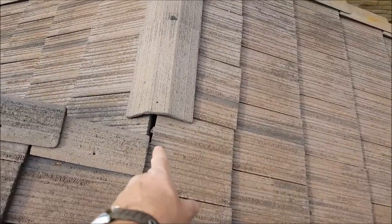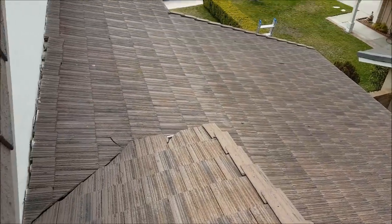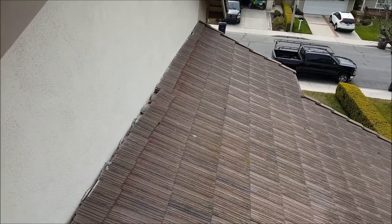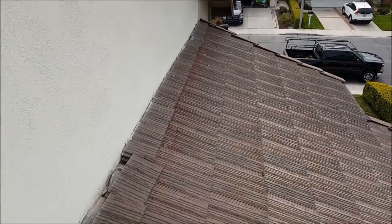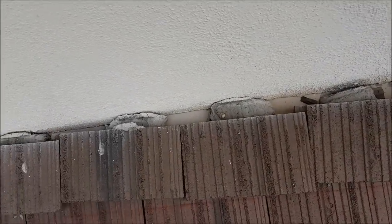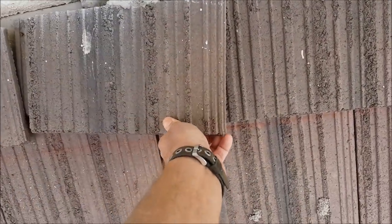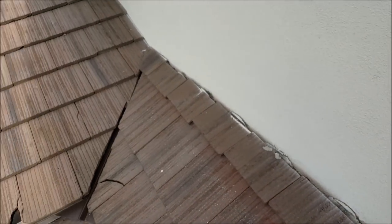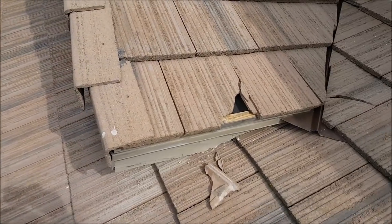They never even bothered to put a ridge piece on — just a hole in their roof. Only low-ball construction does this. The row terminates into the wall with no edge metal, nothing — just sitting there. Craziness.